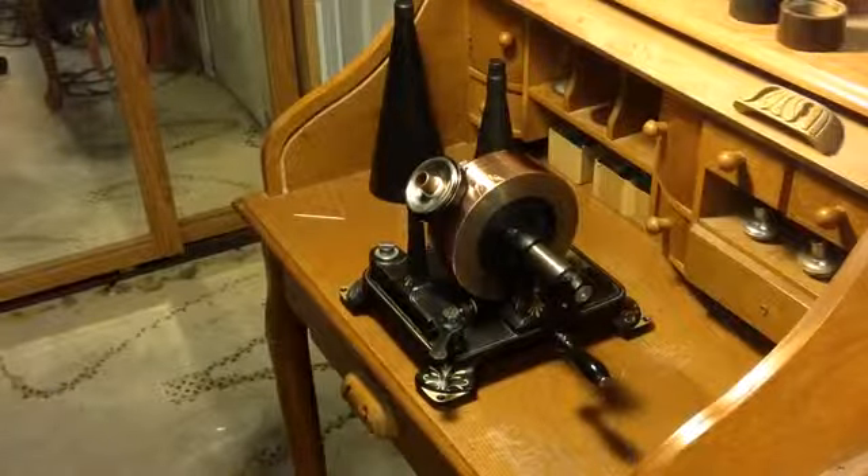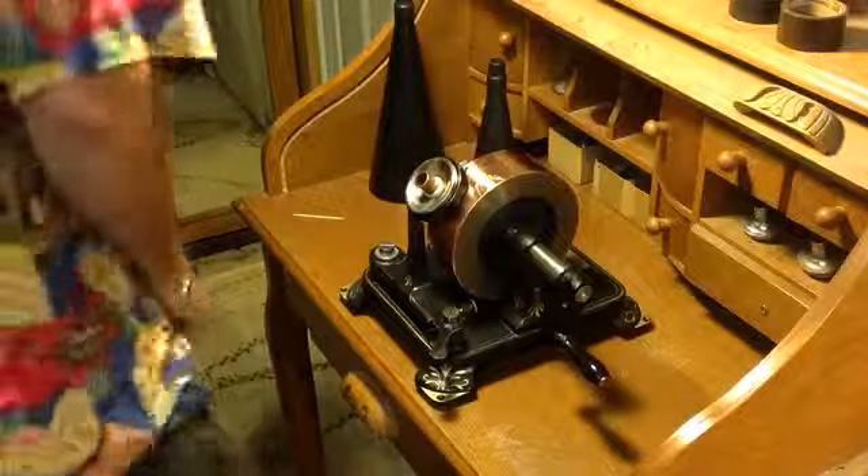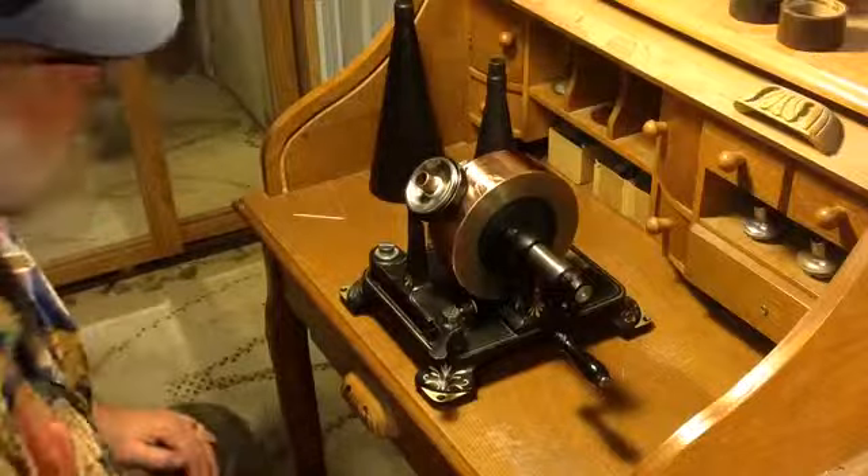Greetings, Benjamin J. the Big Troll the Guy with another in the series on the tinfoil phonograph. I'm going to do a quick experiment — what you call a quick and dirty experiment.